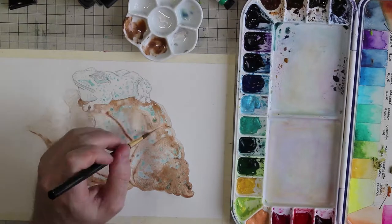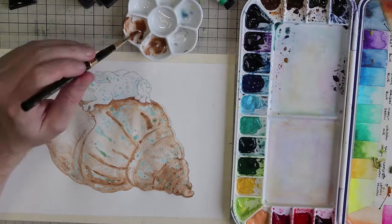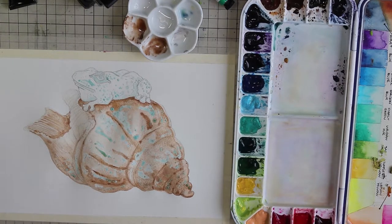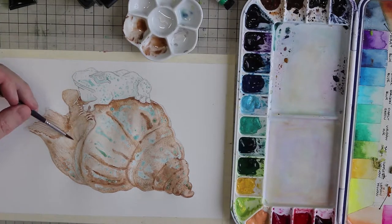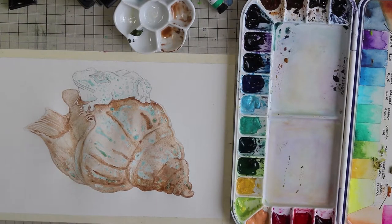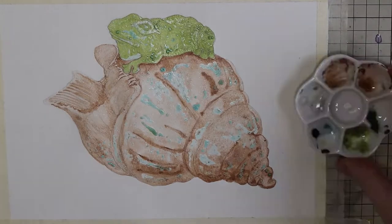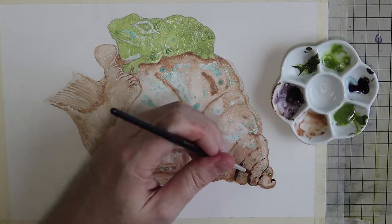For this illustration I'm using almost exclusively my Daniel Smith Primatech paints. These are watercolor paints based on mineral pigments or semi-precious gemstones and minerals such as amethyst or hematite, ground down and added with a pigment binder to create a watercolor paint. Unfortunately those things don't really show up well on camera, so you'd have to see it in person and move it around under a light.